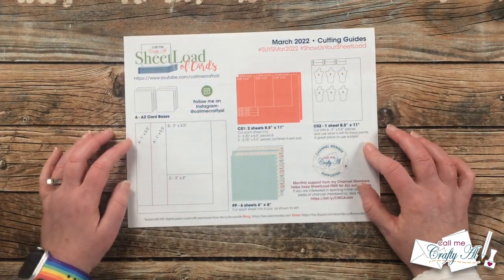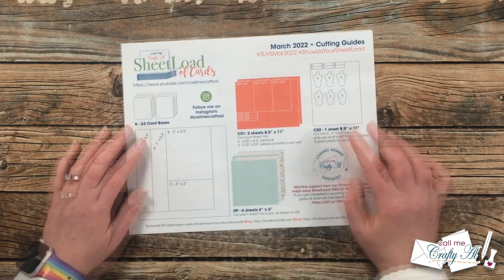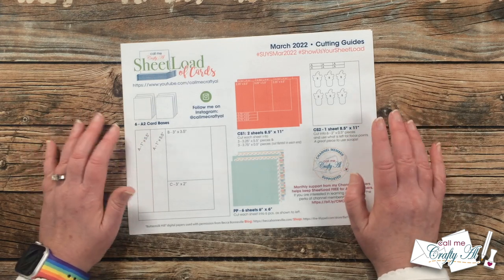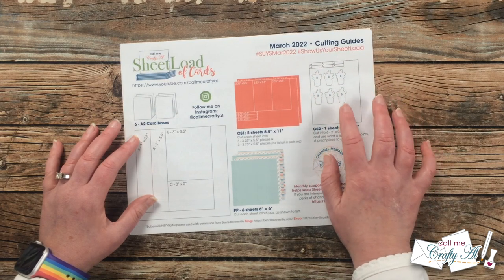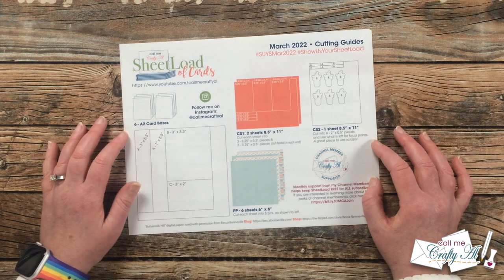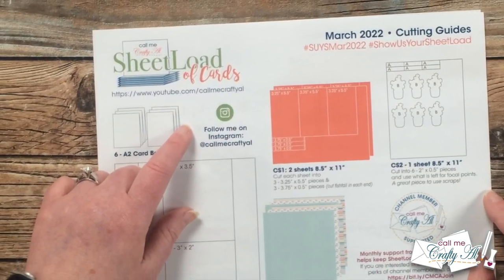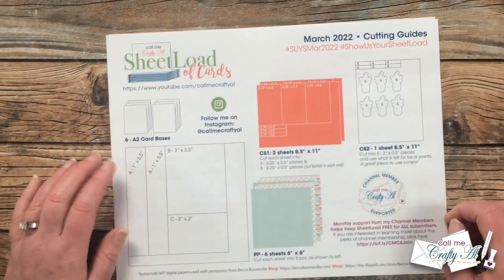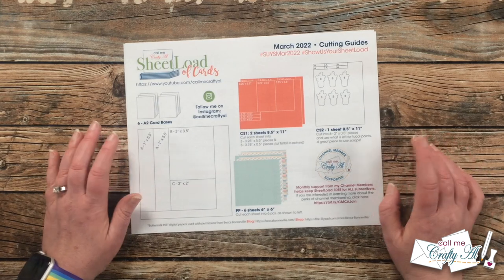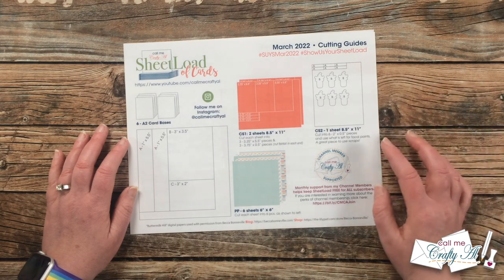On page two I give you the cutting guides for each of the pattern papers and the cardstocks. You'll want to make note on CS2 — this would be a great way to use up some scraps, so you don't necessarily need a full sheet of cardstock. I know today I will be trying to use up some of my own white cardstock scraps. On a side note, I do have my Instagram account handle over here, and I also recently joined TikTok and have shared a few videos there and hope to go live starting in March. If you're on TikTok and would like to follow me, I have my link toward the bottom of my description box.